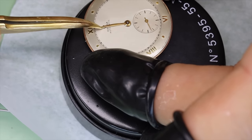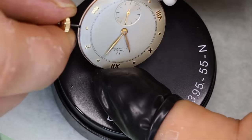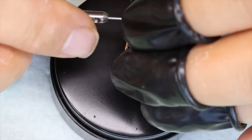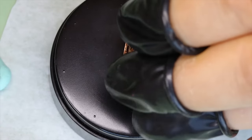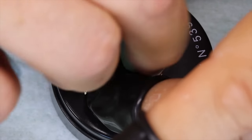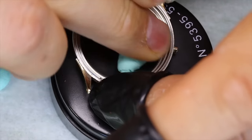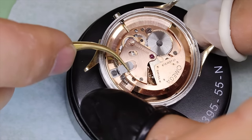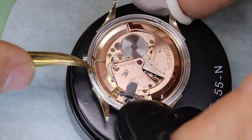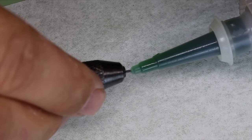We can put the dial back and the hands. I prefer to put the seconds hand on first, because there's always a little risk the seconds hand might rub on the hour hand — so we'll make sure that doesn't happen. Then we can hold the movement in the spring and guide that little pin on top of the movement into that little slot in the case.